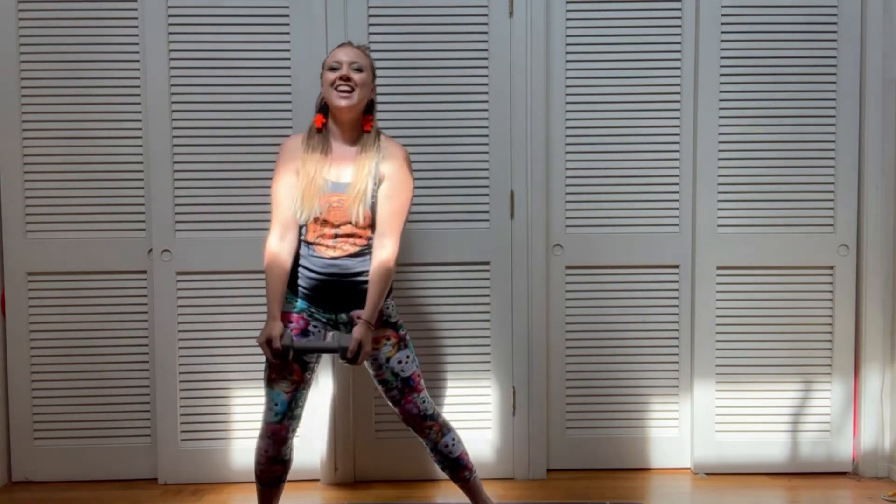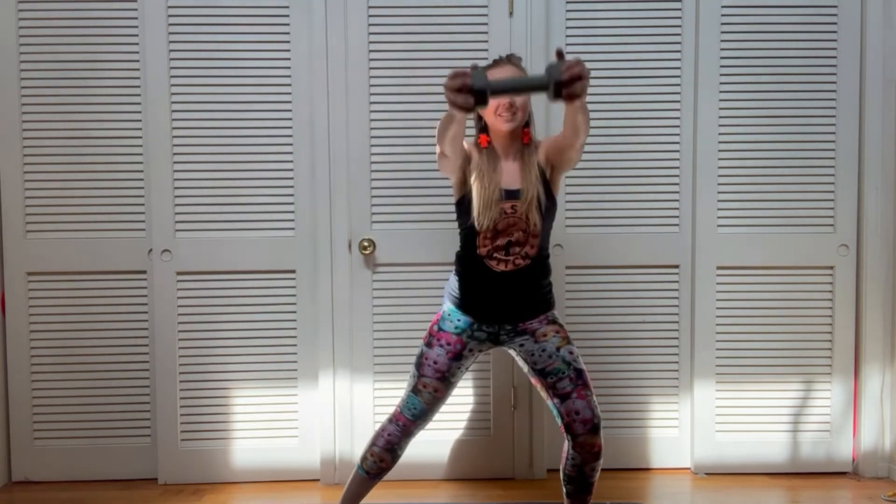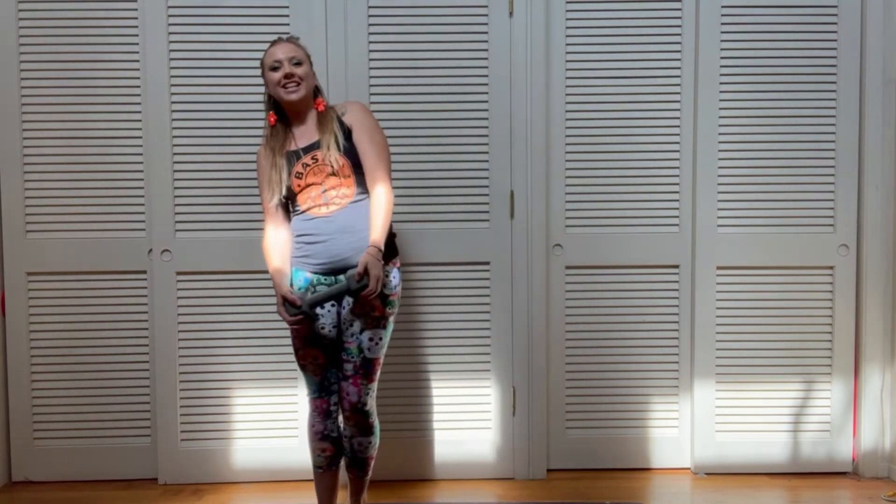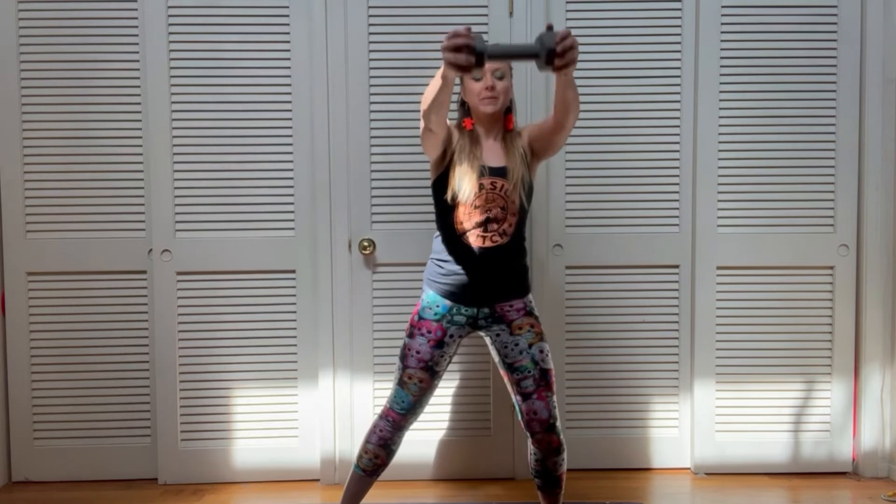All right, let's switch sides — step it over, lift it up. Nice. If you like this workout, be sure to check out my Fit for Fall course up on Teachable. Hope that you had fun today!